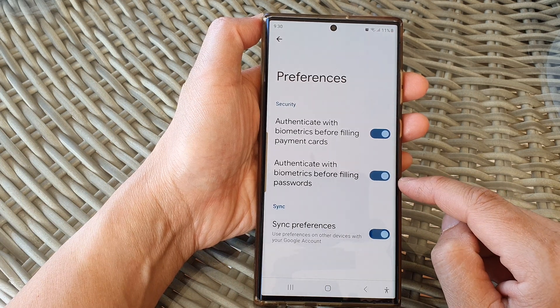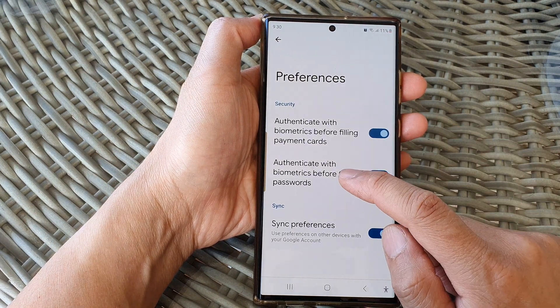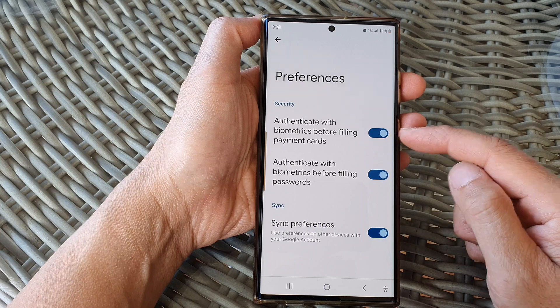Once this is turned on, then Google Autofill service will ask for you to authenticate using biometrics. You can also use that for payment card as well.